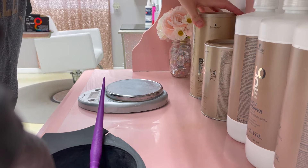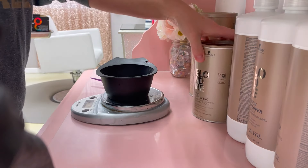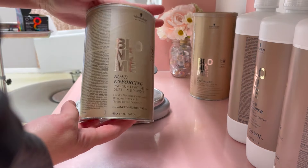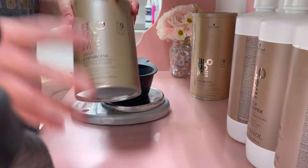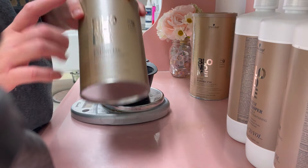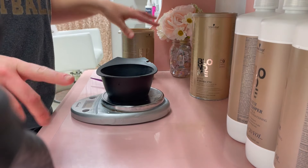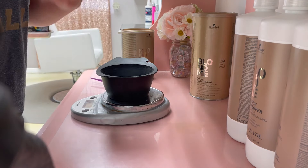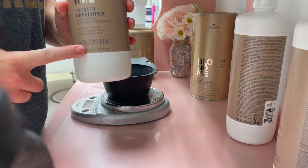I'm going to be bleaching my roots with Schwarzkopf BlondeMe. I love this bleach — it's by far one of the better ones I've tried, it gives me the best lift possible. You do have to be careful with it because it can cause some damage, it's pretty strong. To get the blonde I want I have to use a strong bleach, and I'm going to use it with 20-volume developer.